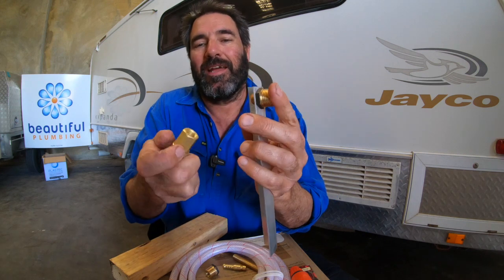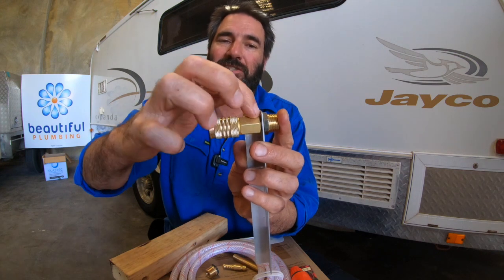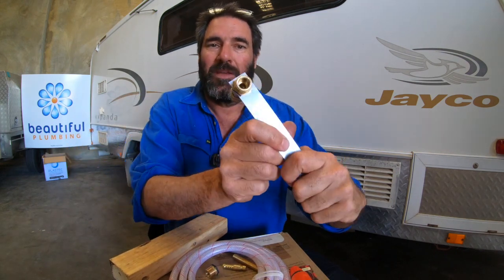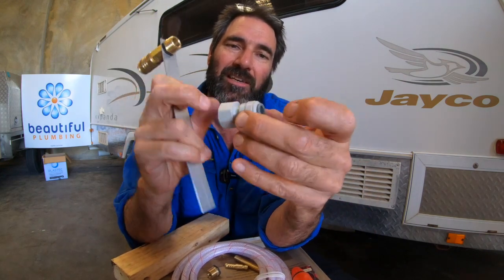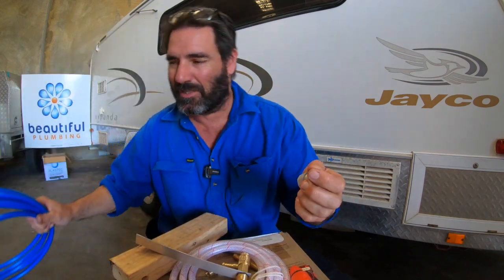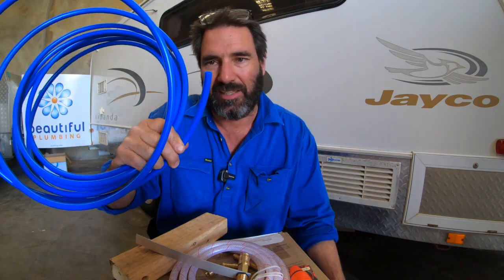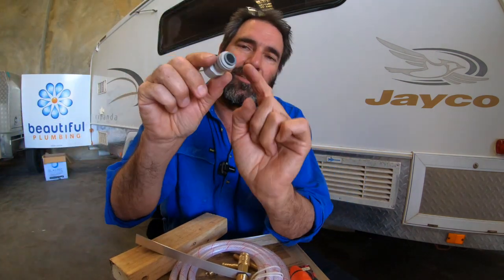Then you pop it through the bracket and this bit — the female — will screw on there so it bites in tight and seals. As you keep tightening it up and snugging it, it gets nice and solid, so whatever bracket you mount it to becomes solid. Then from there you get the John Guest fitting — this is for the standard hose pipe. I buy this in bulk too. Most Jayco caravans and new NBC ones have these.